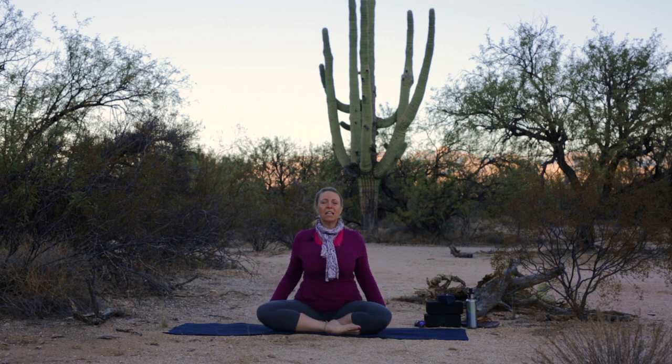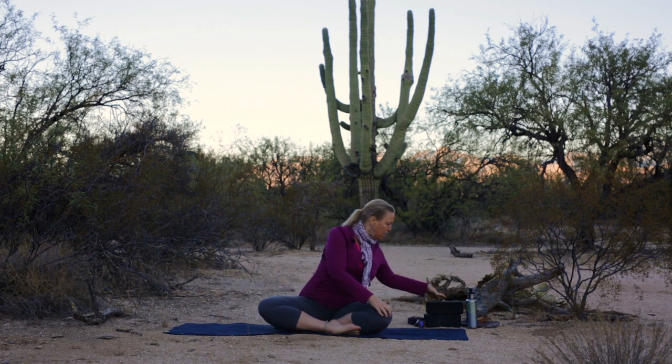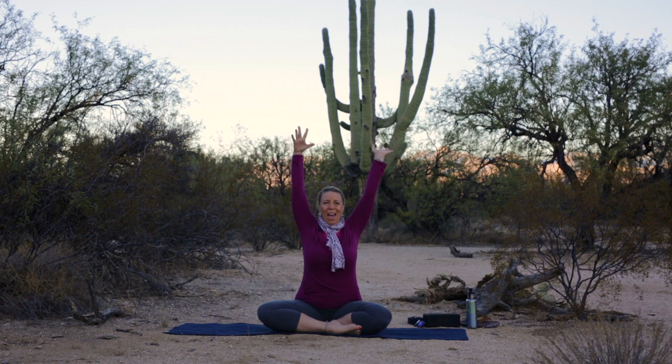Sit up nice and tall. Inhale, float your arms up and over your head. Exhale, right hand to the left knee, left hand behind you on the ground. Or at this point, you'd like to put a block back there to have something to press into to give you a little more lift. Lengthen your spine. Feel the sit bones root to the earth. Notice the twist starts at the navel, spirals up your spine. The last piece is to rotate your head in a comfortable range of motion. Inhale, arms back up and overhead. Find center.